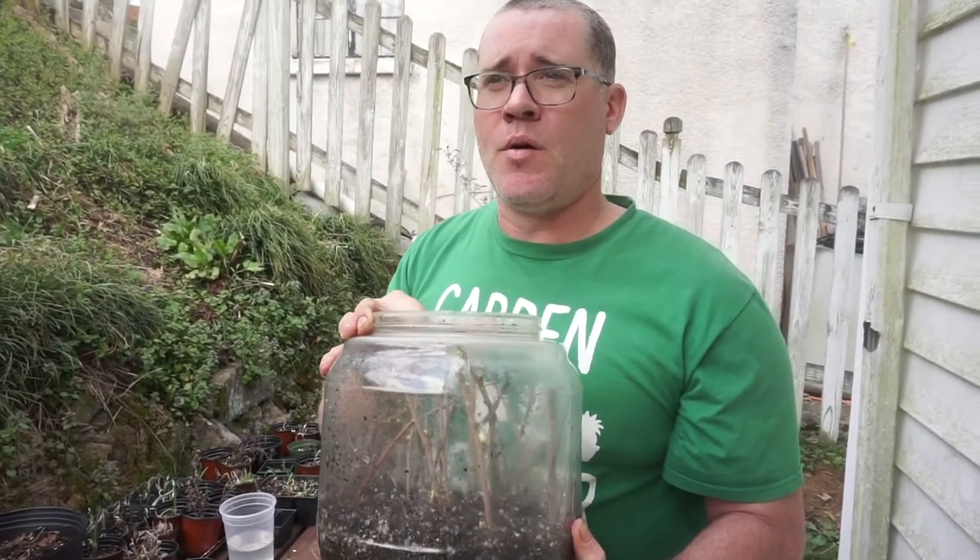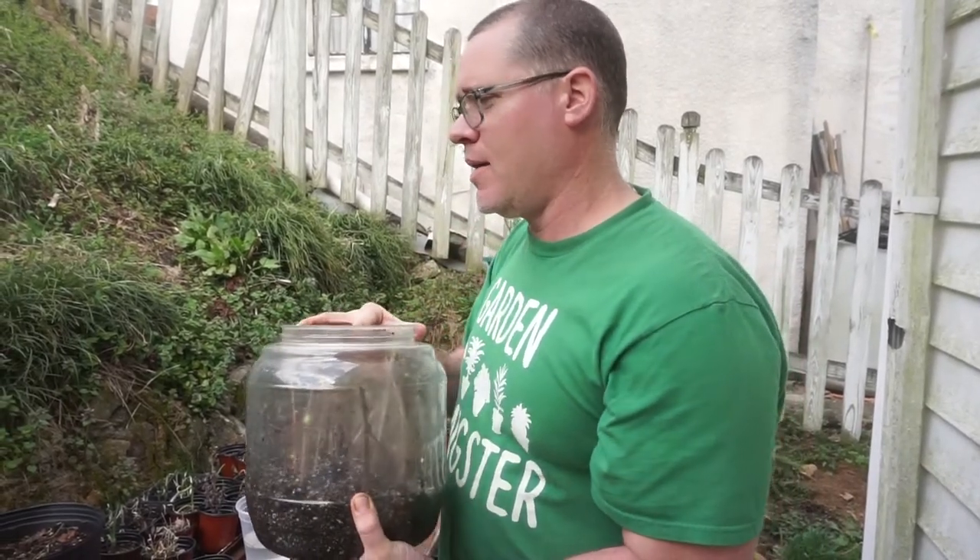A little note on variety: this is just the native red mulberry of the Eastern United States. There is also the white mulberry, which is native to China — that's the one you think of for silkworms eating the leaves. There's also the Persian or black mulberry, which is a little less cold-hardy depending on your zone, but those are supposedly of better quality. I haven't tried growing those from cuttings yet, but I'm sure the process would be the same.